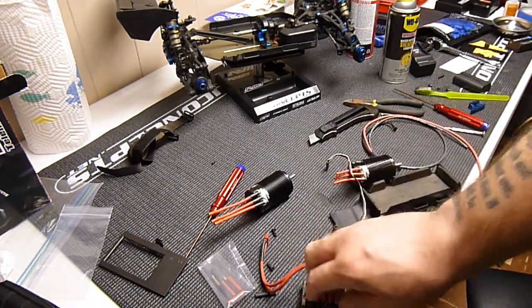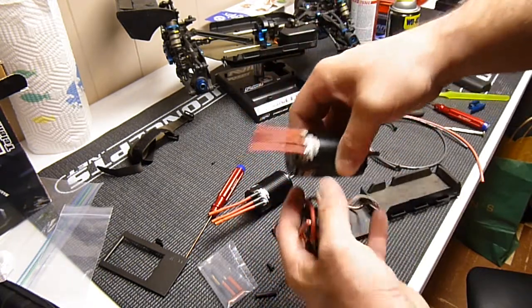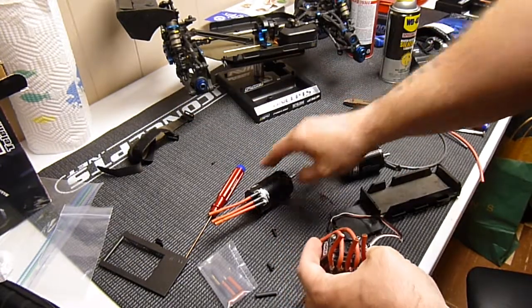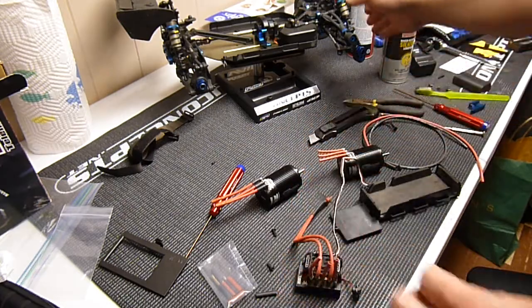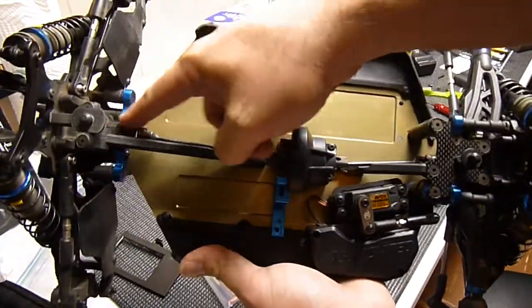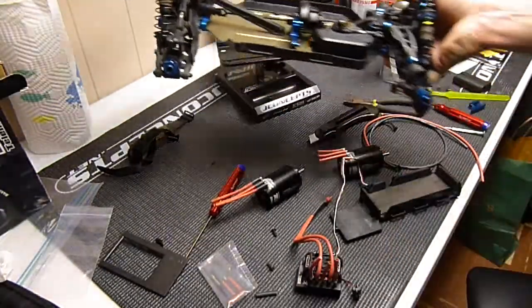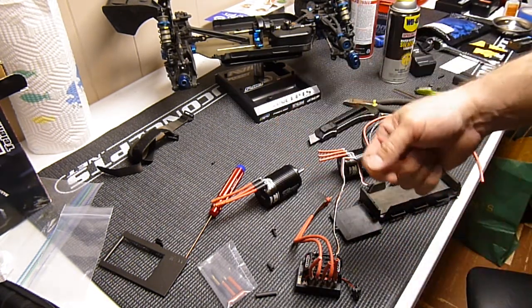I'll get the plugs on the ESC — I'm going to run male plugs off the ESC. And then I'm going to put a set of female plugs on this, the old 2050 kilovolt motor, kind of like I did the 2650. That way I can switch them in and out. When I break my stuff down to do something serious like this, I take everything off and clean it all up. I've cleaned the tray off already — it was really nasty underneath. I like to do maintenance and keep everything really nice.